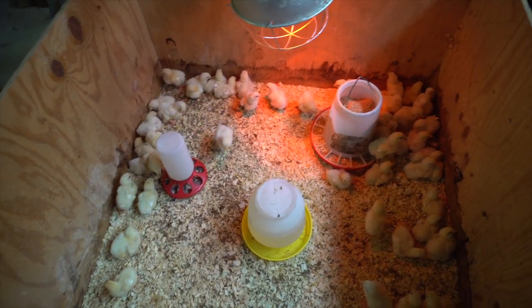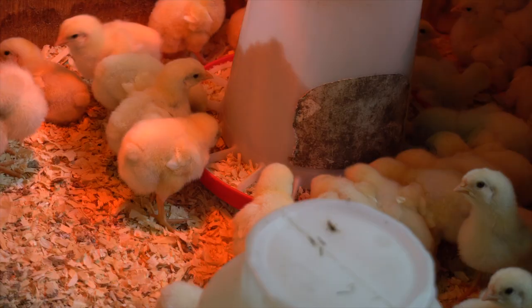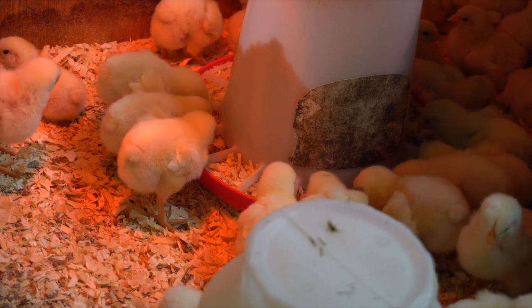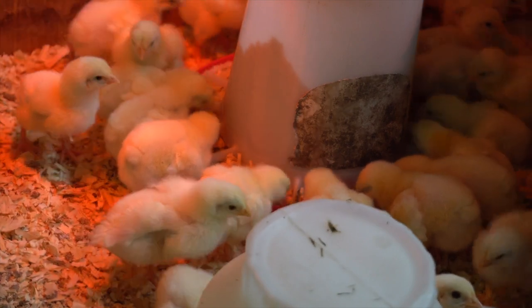So I'm headed into the garage here and we're going to take a look at this year's meat birds. These little guys are about a week old right now — we got them last Wednesday and Thursday, split between two shipments. We had a few from the Thursday shipment die; they had to spend an extra day in the post office system, which is not the best for these little guys. Of the 60 we ordered, McMurray shipped 62, and we're down to 58 right now, which is pretty good.